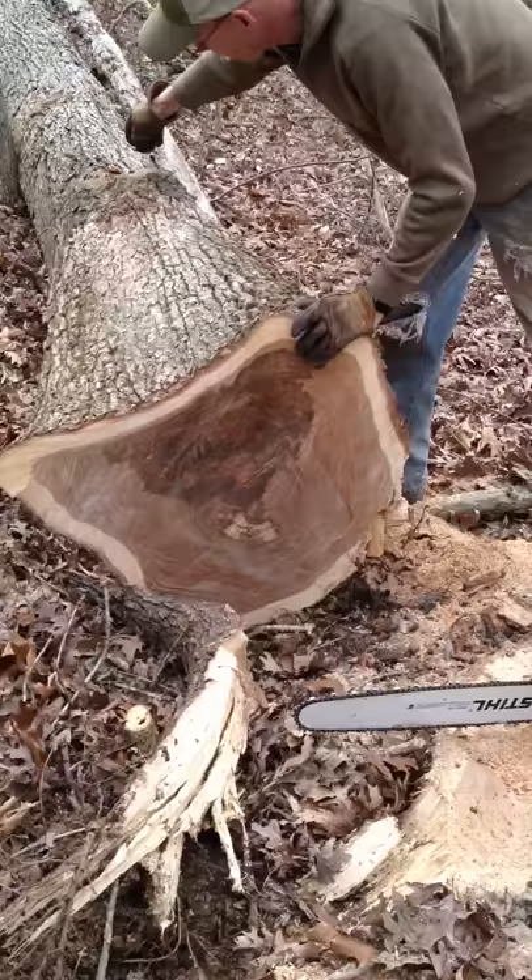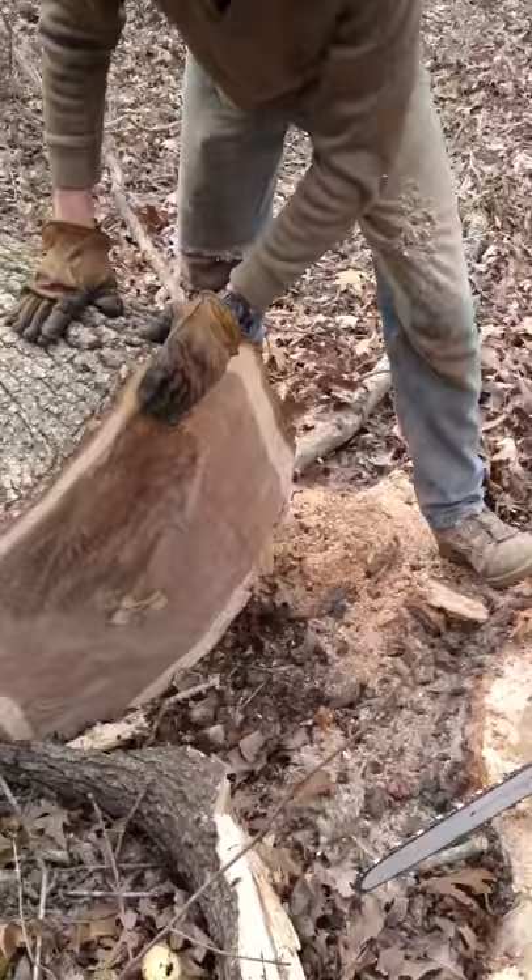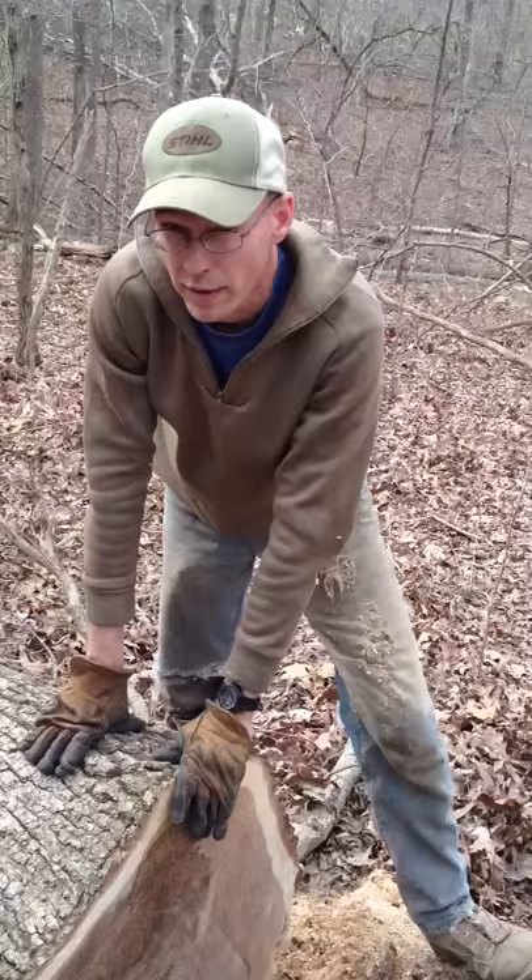This tree has got a rot spot that's developed from here through to here, and that's why there's all this discoloration in the wood. It's also begun to develop some real nastiness here, some shake maybe. But there's a lot of good meat on this tree, and had it been left any longer it would have just begun to continue to deteriorate.